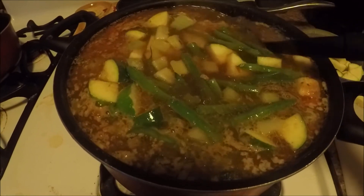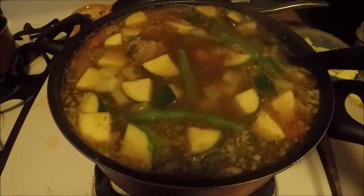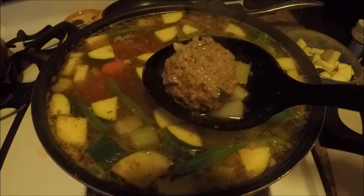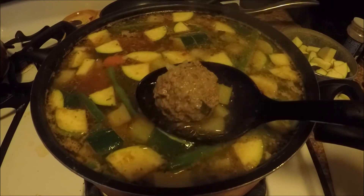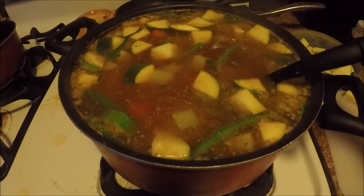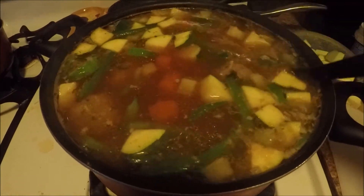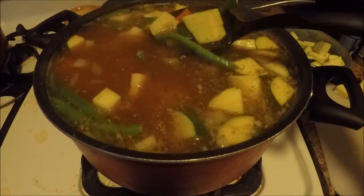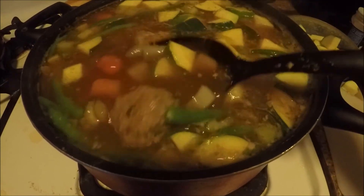Everything is in there now. I'm going to have it on medium heat. As you can see, the little ground beef balls are ready. I added the veggies at the end just because they cook quickly, and by this point the carrot is nice and tender.